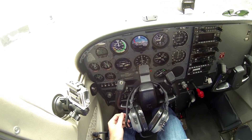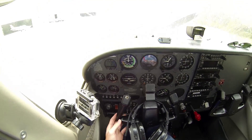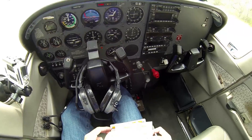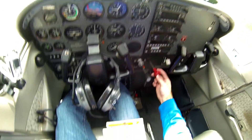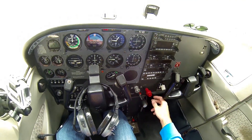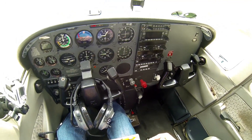We're gonna wait a couple seconds for everything to get ready, make sure everything is on. Next thing on the list is to enrich the mixture. The mixture is the fuel and air — it tells how much fuel and how much air is in it.